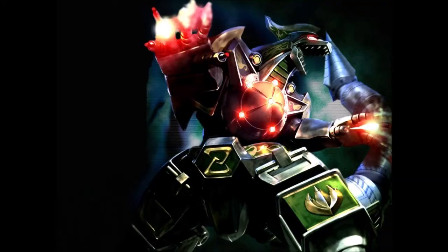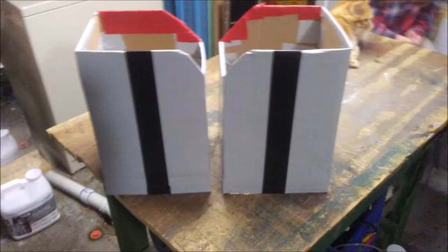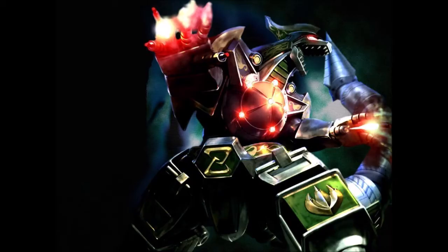Hey guys, MovieFan here to bring you another Cosplay Tuesday. I'm continuing on with my Megazord project from where I left off. If you haven't been keeping tabs, I already covered the Sabertooth Tiger, the Triceratops, and the Thighs. So now we're going to move up to the Torso.